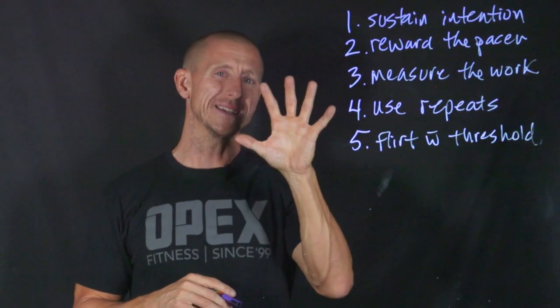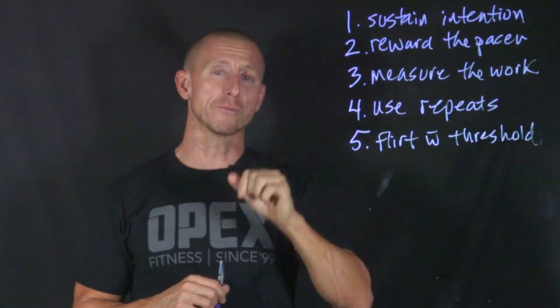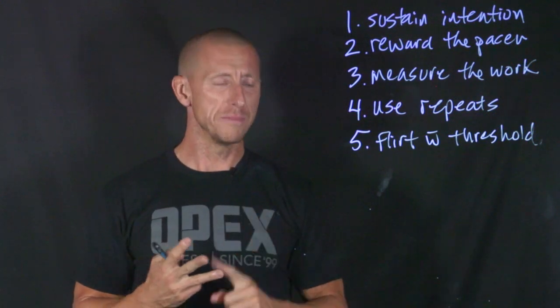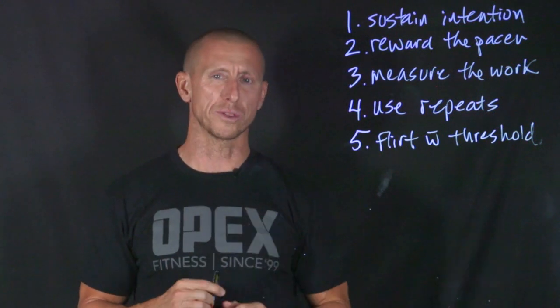So that's the five ways to get really good at aerobic energy system training: sustainable intentions, reward the pacer, measure the work, use repeats, and flirt with threshold.